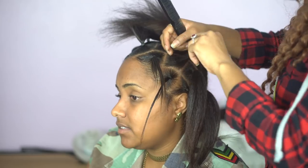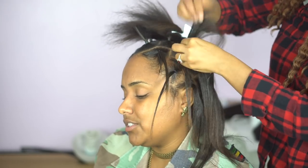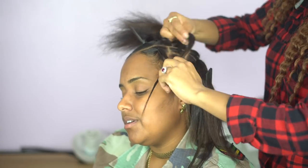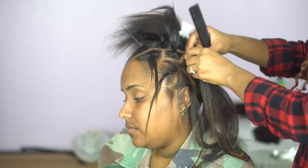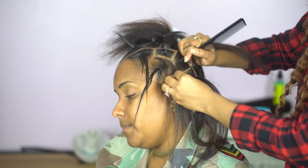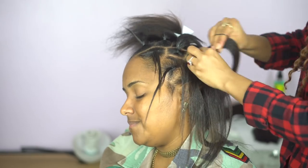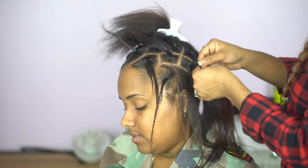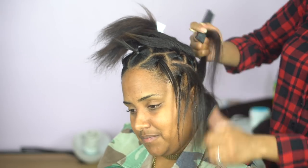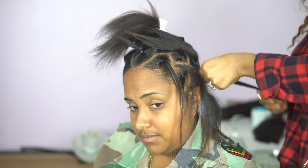Now I'm going to begin doing the spiderweb parts by taking one section out at a time, parting a small strip on either side of the section, and then putting it back into the rubber band. I kind of regretted the rubber bands because every time you take a rubber band out of someone's hair you risk pulling bits and pieces out. I realized later I could have just braided the little sections and pinned them to the side. Some people's hair is so soft and stringy that if you don't rubber band it down, it gets in the way.